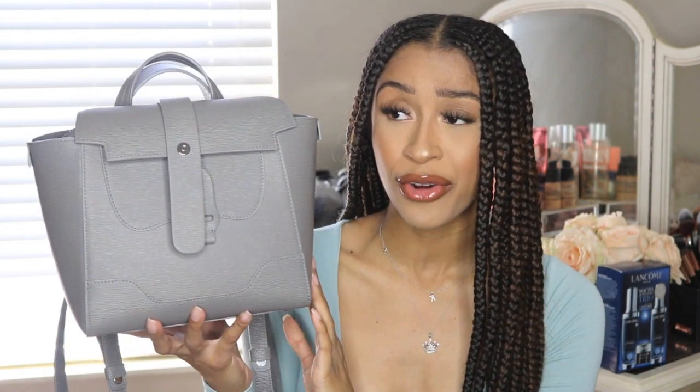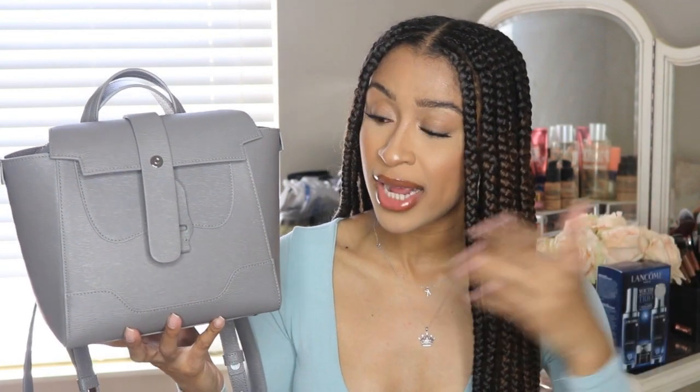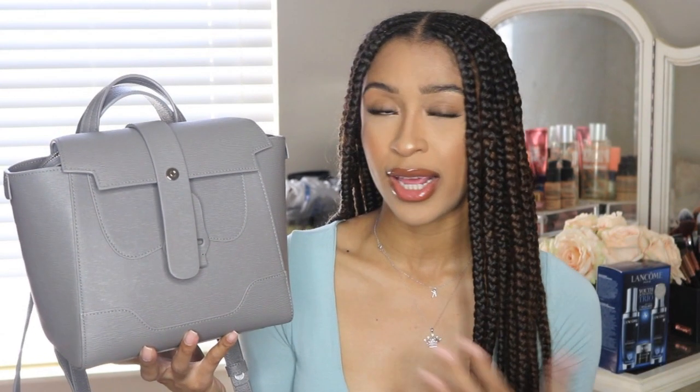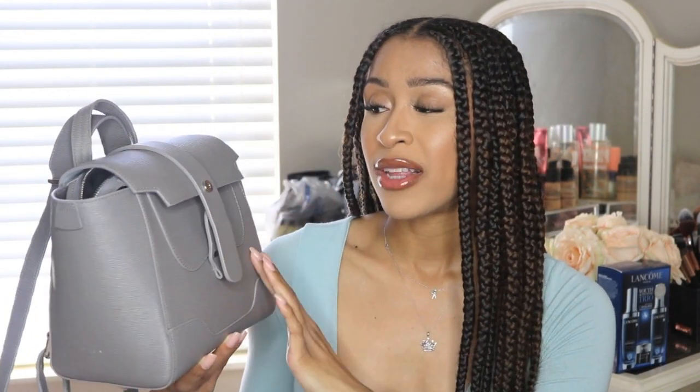I feel like the colors are a great pro — there are so many color options for this bag. So if you're not a gray kind of girl, maybe you want black, pink, purple, orange — you name it, they have it. I also think that the sizing of this bag is a great selling point. While I have the mini, it does come in two other sizes: the midi and then the regular, which is the largest. You can get the bag based on what you need it for. I had so many compliments on this bag while carrying it.